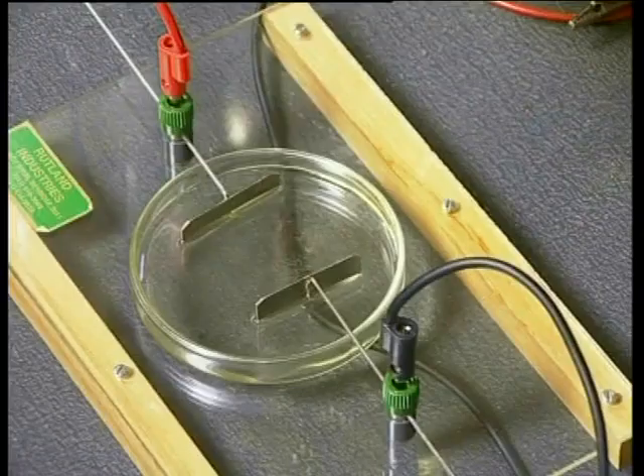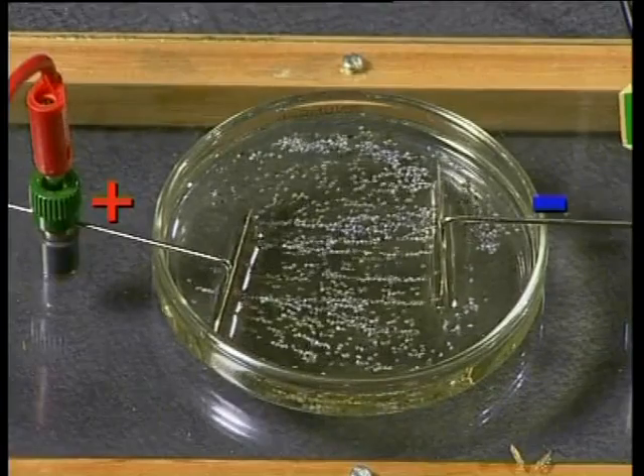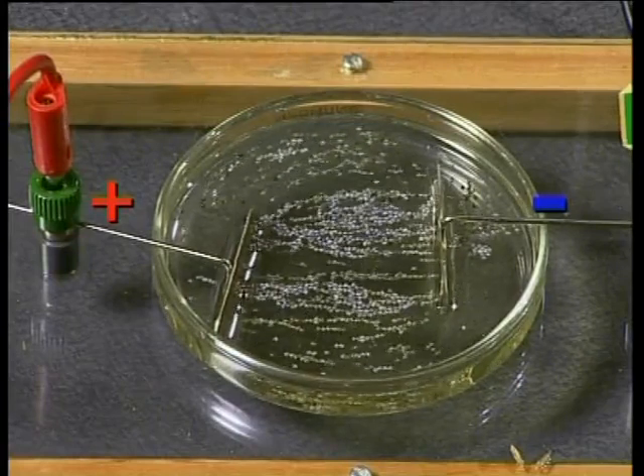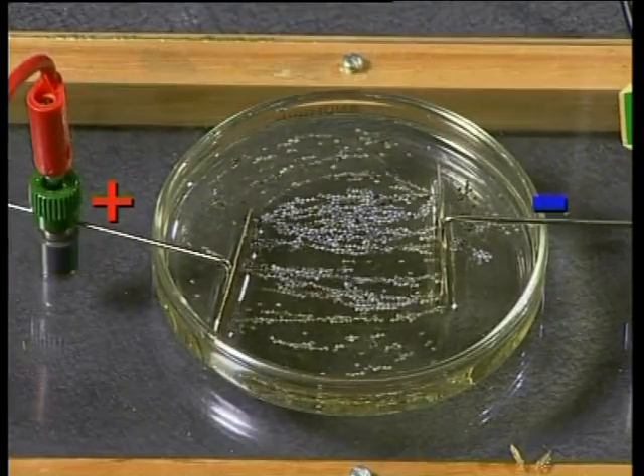In the first experiment, we are going to find out what the electric field between two oppositely charged electric plates looks like. I will place two metal plates parallel to each other in a dish containing some oil. One metal plate is positively charged and the other plate is negatively charged. Watch carefully what happens to the grass seeds between the two plates. Do you see that the grass seeds arrange themselves in straight lines between the two parallel metal plates?